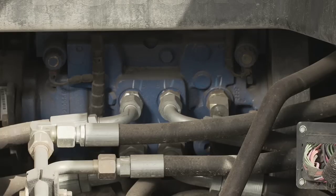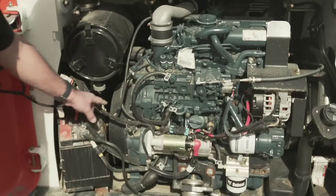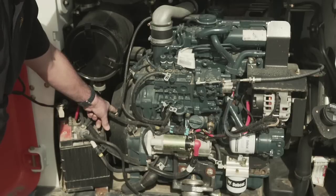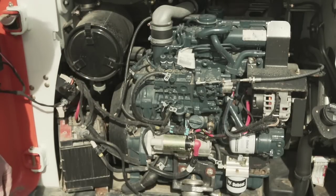As the engine is transverse mounted, so are the drive and implement pumps, which are connected to the engine with a serpentine belt contained within the housing connected to the engine flywheel. It is imperative that the belt stays tensioned, or the belt could slip, resulting in reduced machine drive and loader performance.